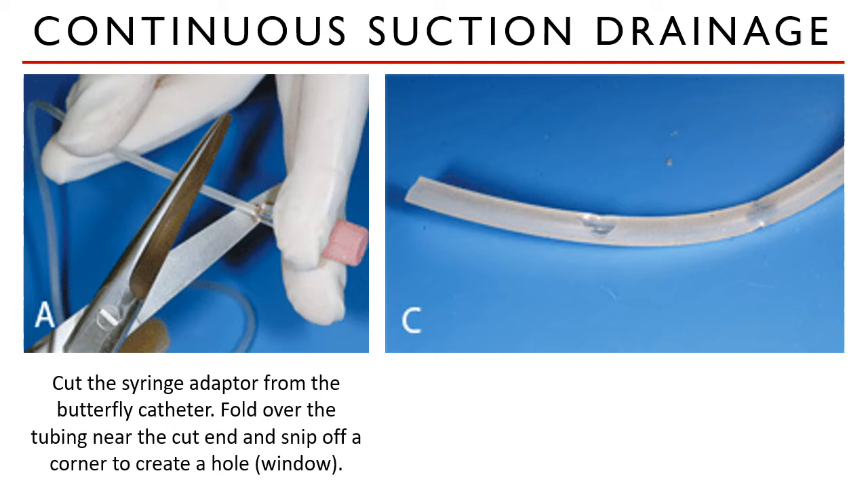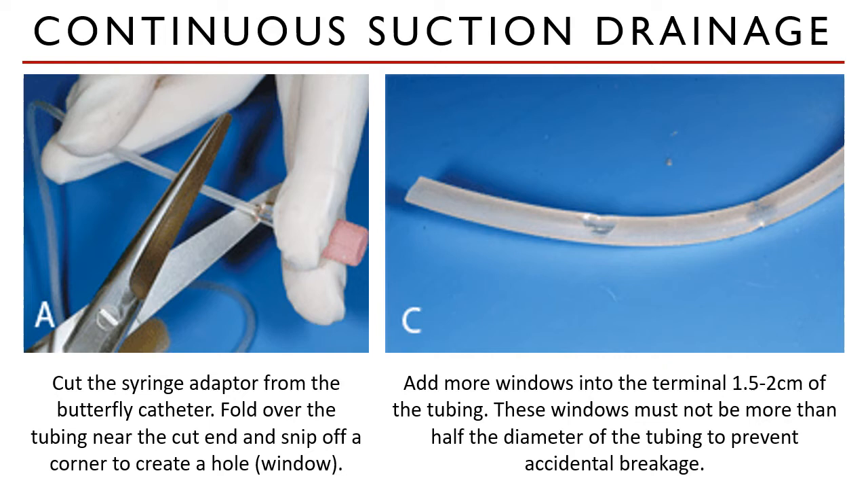To start, cut the syringe adapter from the butterfly catheter — the end where the syringe is usually attached. Fenestrate the sides of the tubing 1.5 to 2 cm from its end. These windows, or fenestrates, must not be more than half the diameter of the tubing to prevent accidental breakage.